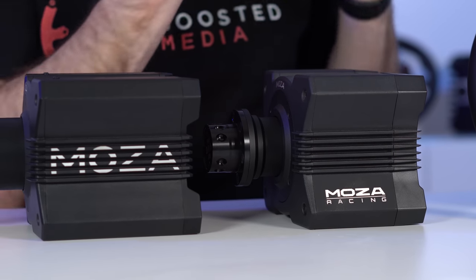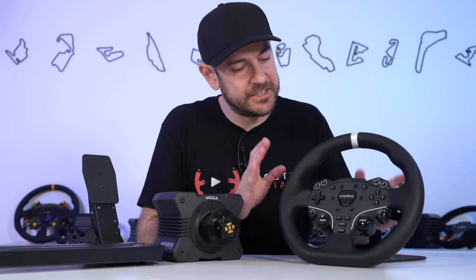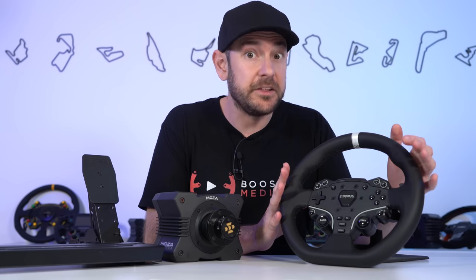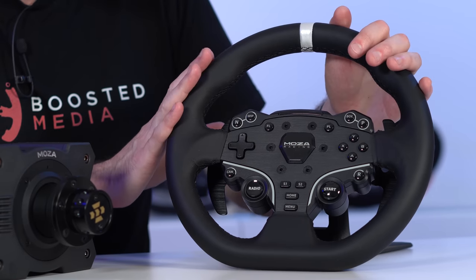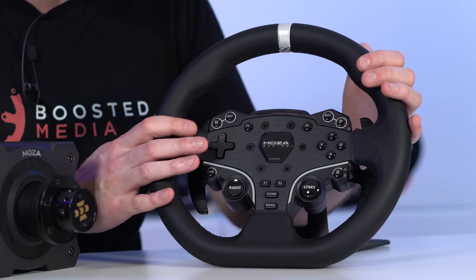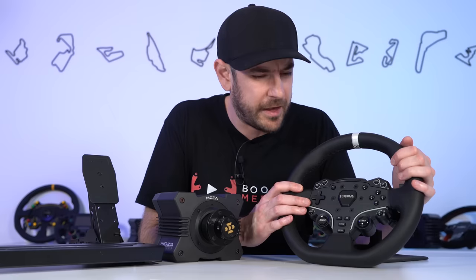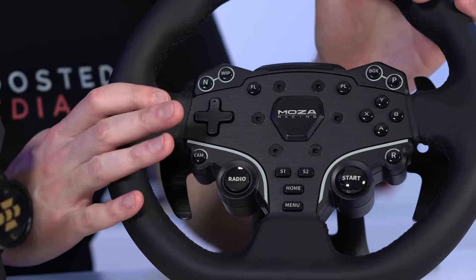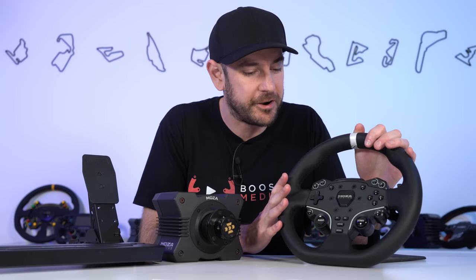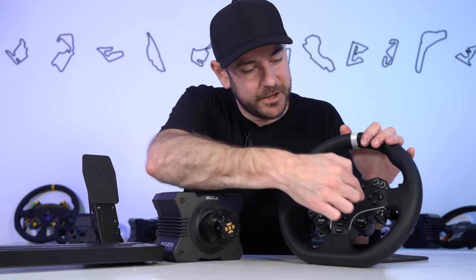Next up is the ES wheel — an 11-inch wheel, the same diameter as the Logitech G920/G923 and the Thrustmaster T300RS. They say it has a leather-stitched wrap, but it doesn't smell like leather to me — it may be some sort of poly material. The marketing material does say leather, but it certainly doesn't hit you in the face with that smell the way a Logitech G920 or G923 does when you open the box.